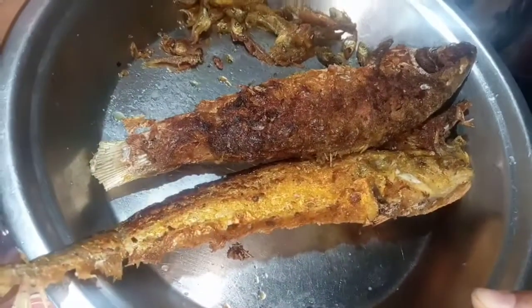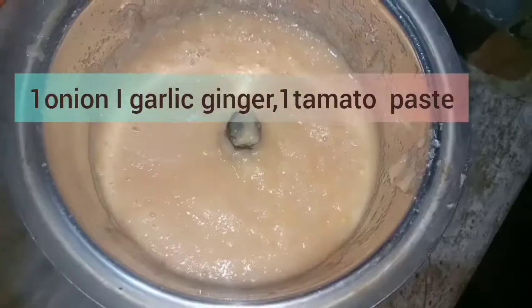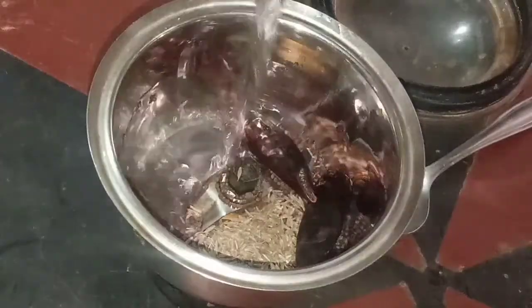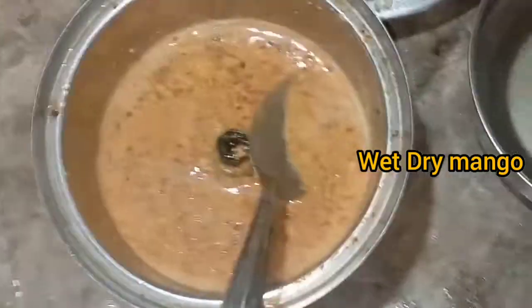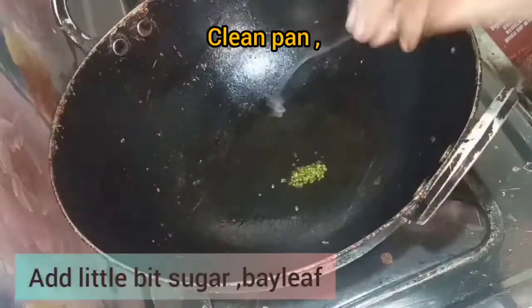Prepare the masala or spices: one onion, one garlic, one tomato, some ginger. Add garlic and tomato, one spoon mustard, one spoon cumin, two red chilies, one and a half cups water, and grind it into a paste. In the same pan, add oil and a little bit of sugar.